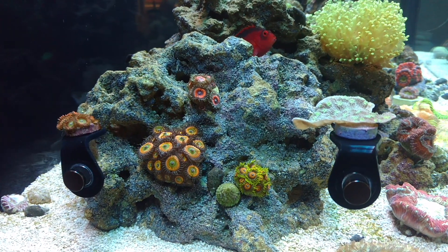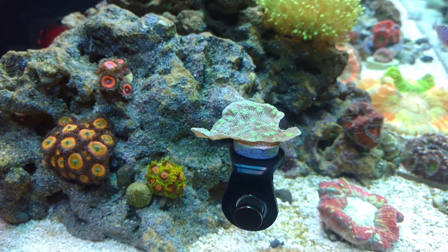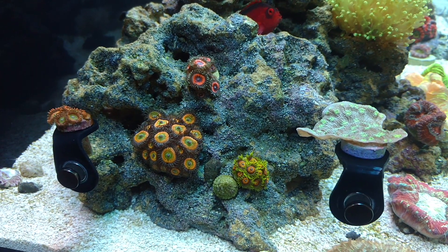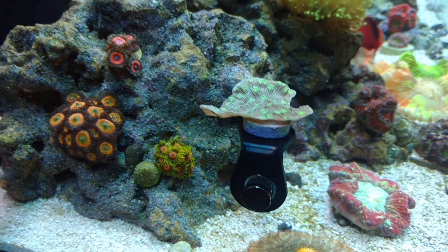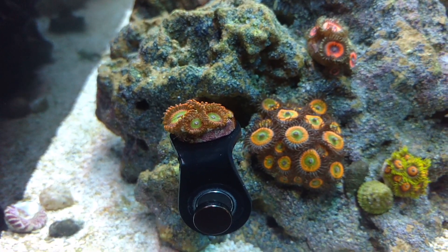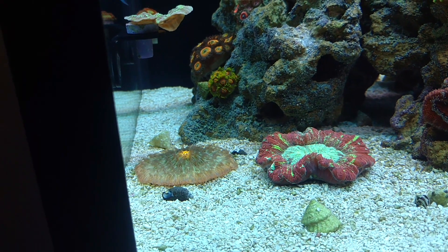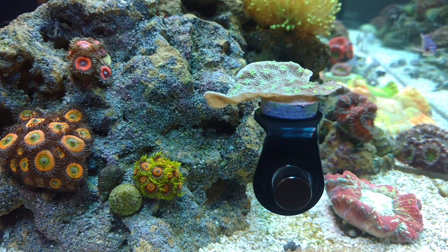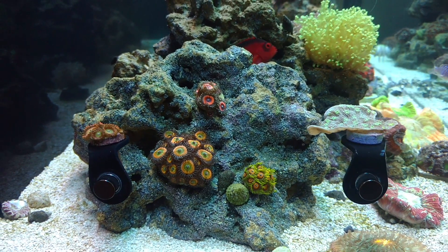All right, so we'll start off with these little individual frag racks. They hold your standard frag plug. You can see here I have this Hollywood Stunner that I had glued to a rock and had to take off, because this is going to be my little zoanthid section — they just seem to love this spot. So instead of having a humongous frag rack for one coral, I have a little frag rack for one coral. Over here I have the Candy Apple Reds. These individual ones are pretty cool — pretty low profile, not much to them. They're definitely going to be handy for acclimating corals because you can just put one on there, raise it up higher or lower wherever you want, put it on the glass, and acclimate each individual coral to that section before actually gluing it to the rock.